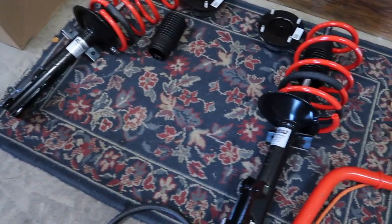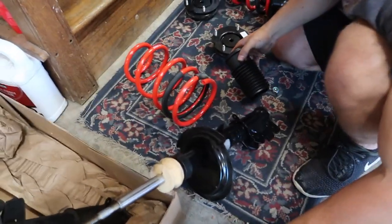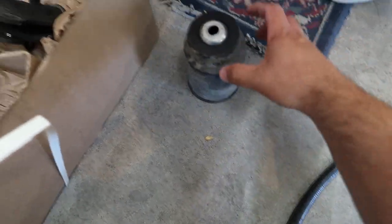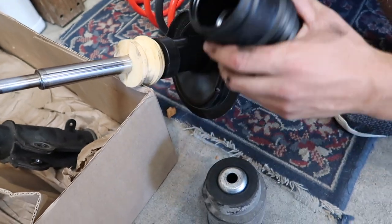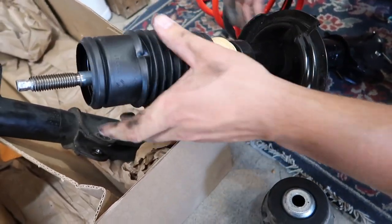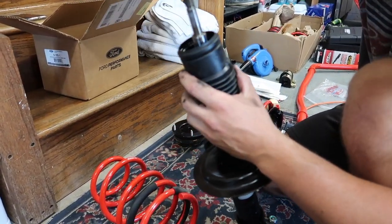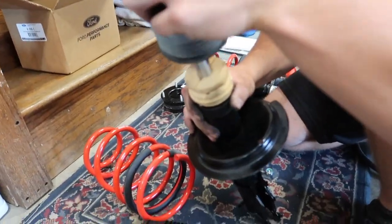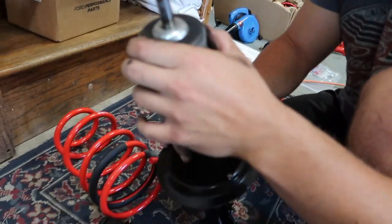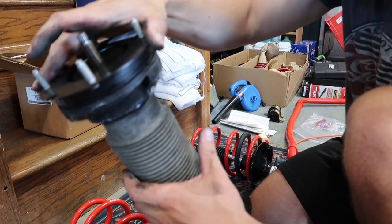Now we're going to swap in the new one. We're playing around and found a little discovery — we're going to go ahead and use the factory dust cover. The factory one is better. The one they give you is like cheap China-made crap — it doesn't even go on properly. The factory one has this metal cap on it, no dry rotting, looks like it's all in good shape — just dirty. It fits in real nice. We should use the stock one.